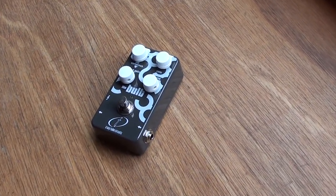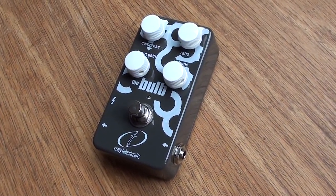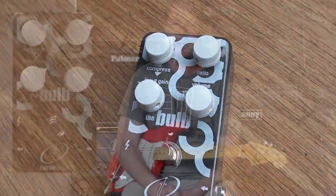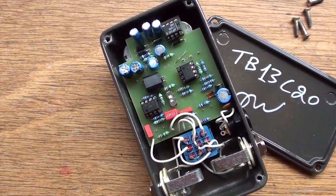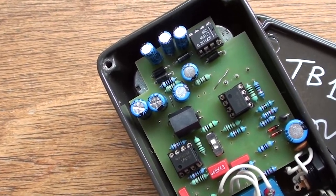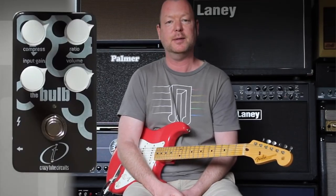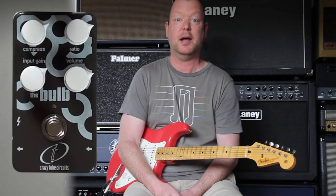This is the new Bulb Compressor from Crazy Tube Circuits in Greece. The Bulb Compressor is a pedal which features 25 volts DC of internal headroom and a hand-picked photocell to give you very high-quality, studio-quality optical compression. It features four controls and an internal dip switch, with which to tame the top end a little bit if you're going to use it into a high-gain distortion amplifier.